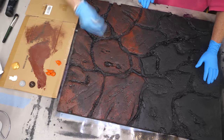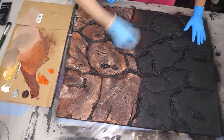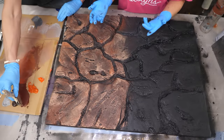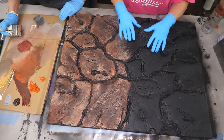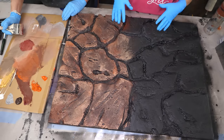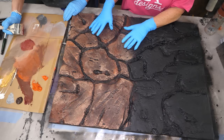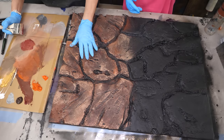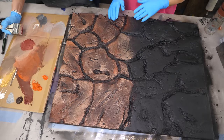Just that one color already looks amazing — it could be a finish all on its own, but we are going to the next step. We may get questions about not wanting black grout lines. What I would do is after painting the whole thing black, come in and paint the grout lines a gray or whatever color you want the grout line to be. Then when you do your dry brushing, your grout lines are already the color you want — you don't even have to worry about going in and dry painting that area.